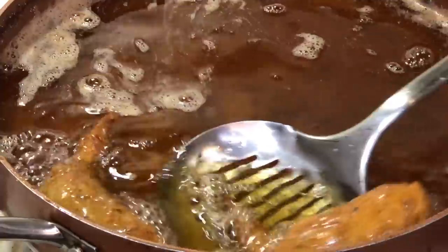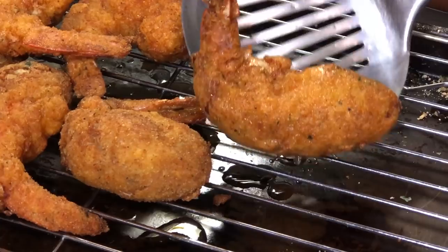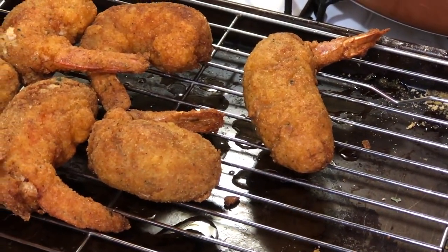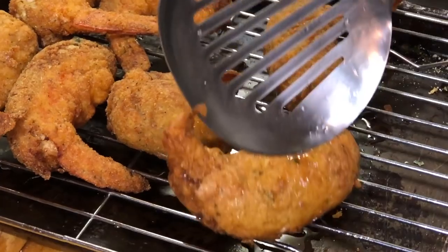Our crab stuffed shrimp is finished — look at how beautiful! We have our cooling rack station set up so the oil can drip off and the shrimp stays nice and crispy. If it sits in oil it won't stay crispy, so the cooling rack is essential.